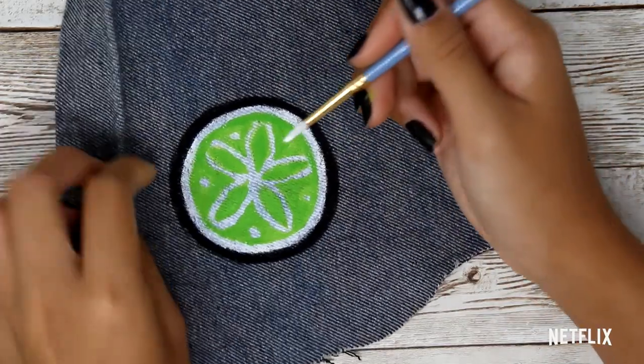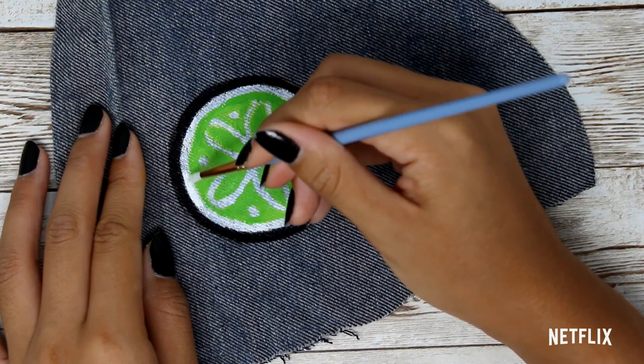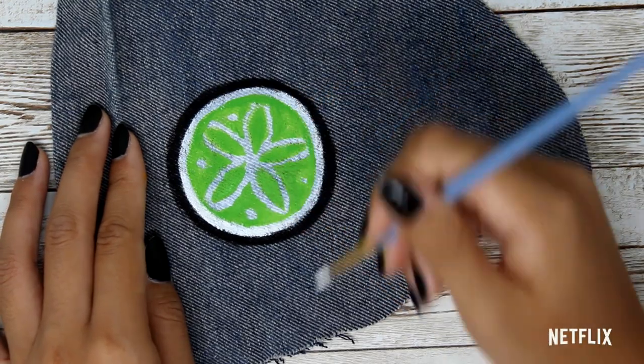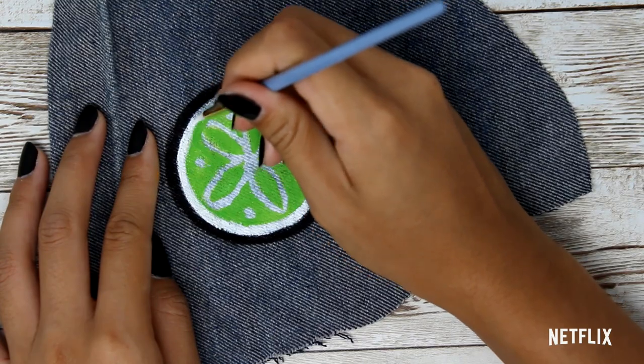After the green completely dries, grab your white paint and thin brush and crisp up all of those white lines. I would go slow and definitely pay attention to when the brush is running out of paint — when the brush dries, it just adds a little bit of fraying and it's hard to get those nice clean lines.